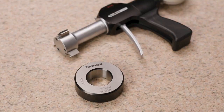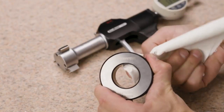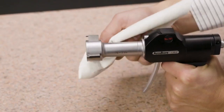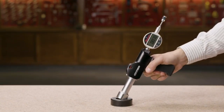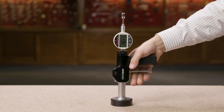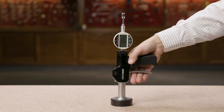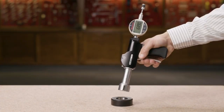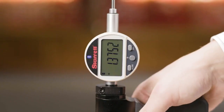Now we will utilize the setting ring to apply our preset value to the gauge. To reduce error, first clean the inside surfaces of the ring and the gauge contact points. Insert the gauge into the setting ring and carefully release the trigger. Press SET — the preset value 1.37522 will appear in the display. The gauge is now mastered to the calibrated setting ring. To verify, reinsert the gauge into the ring and measure. The display reads 1.37522, so we are ready to proceed.